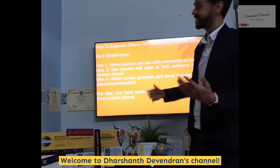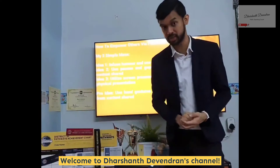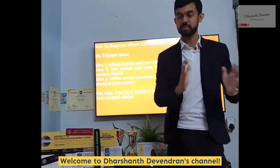Idea number one: infuse humor and use witty comments to start. When you do that, you immediately get the audience off their feet and immediately paying attention to you as the speaker. Don't go on a bullet train because you're not going to achieve much.